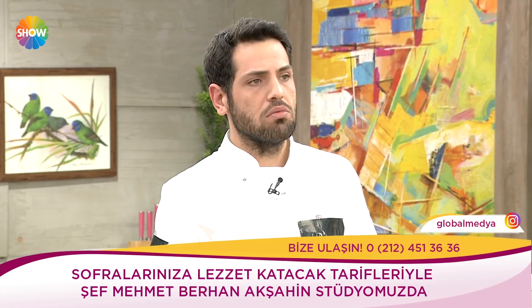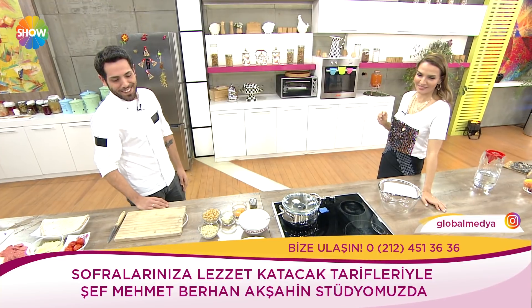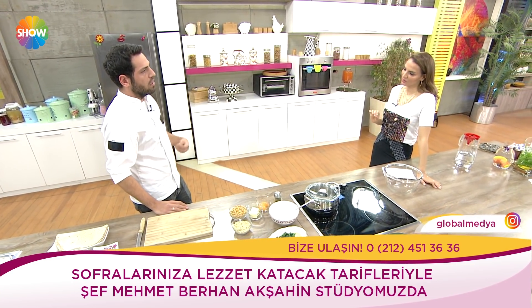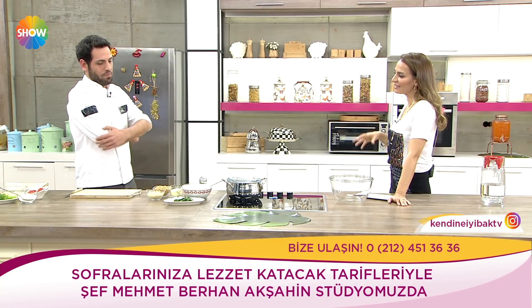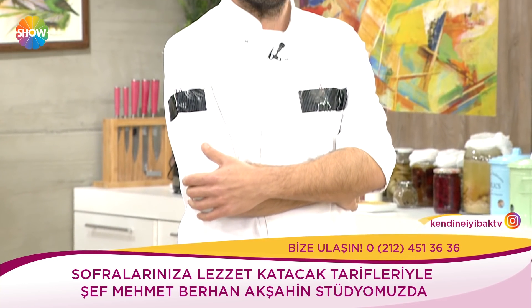Yani işte ceviz olsun, herhangi bir kuru yemiş, elimin altında ne varsa kuru meyve. Spor öncesinde vücudun şekeri dengelensin, biraz enerji gelsin diye. Neden bu kadar soruyorum? Çünkü sevgili Berhan Akşahin daha önce 140 kiloydu, şu anda 81-85 kilo. Ve bu kiloları sağlıklı beslenerek ve kendine iyi bakarak verdi.